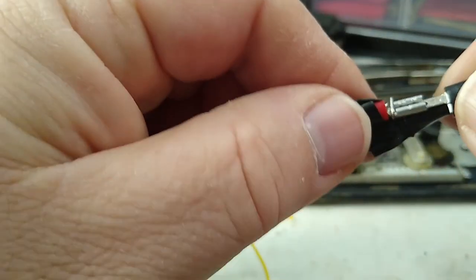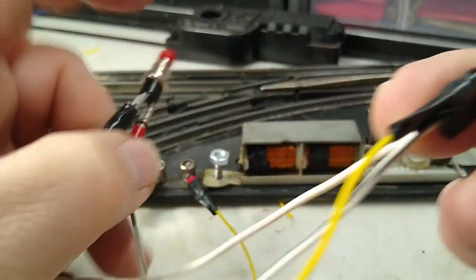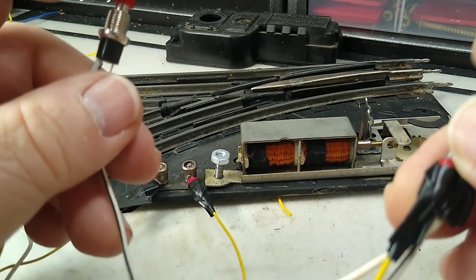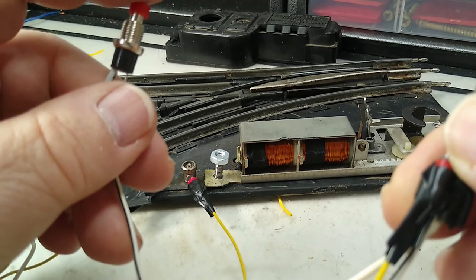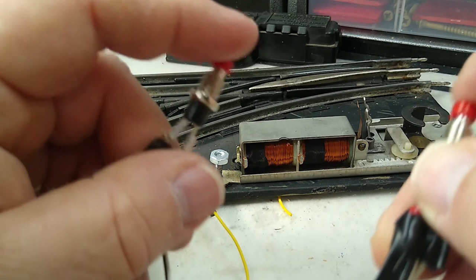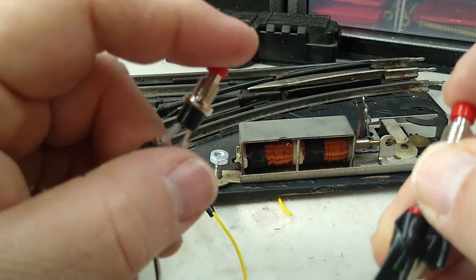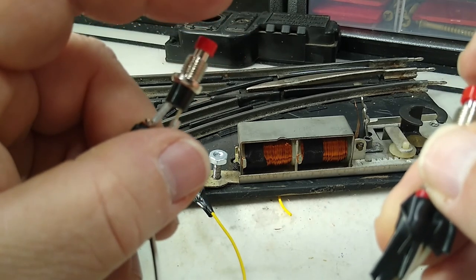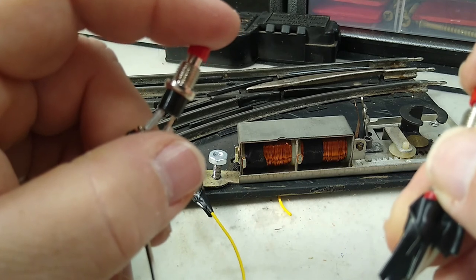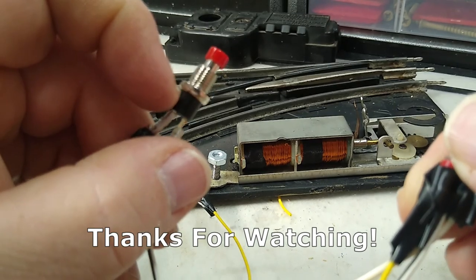So that covers multiple methods for how to wire up your Lionel O27 turnouts. If you don't like the original controller, or maybe you don't have it and need to build your own, this is the way to do it. That's all for now — tell your friends, tell your neighbors, like it, comment, subscribe, share, and keep the trains running. We'll see you next time.